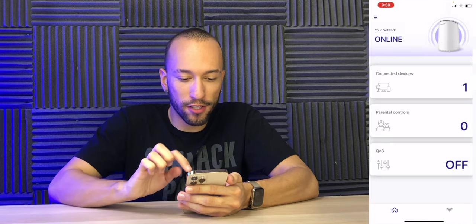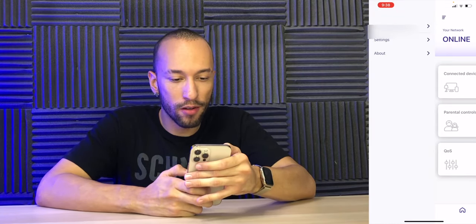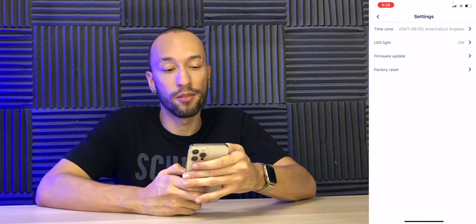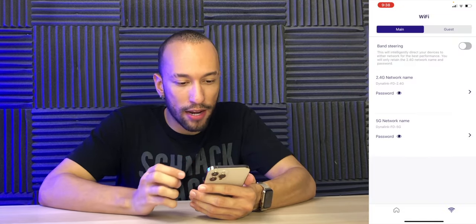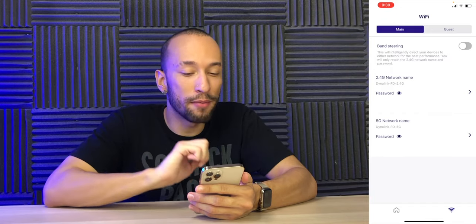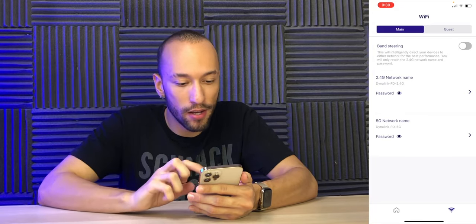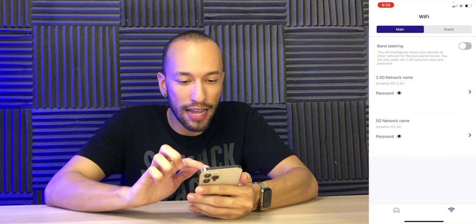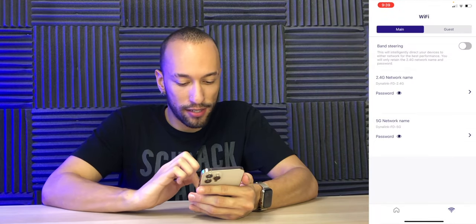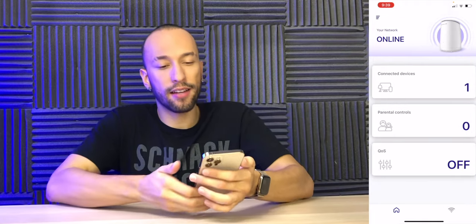There's something connected to the 2.4 GHz that I don't recognize, showing three devices — not sure what's going on there. Over on the top left we have a little menu: settings, the LED light which you can turn on and off, firmware update, and factory reset. Very simple. Down at the bottom there's a Wi-Fi symbol where we have band steering, which will intelligently direct your devices to either network for the best performance, with only one network name and password. I tried that before and it always connected me to the 2.4 GHz network, so I just manually do that myself. Back to one device now, which is what it should be.